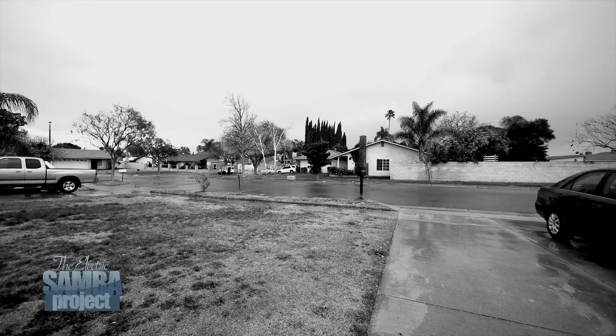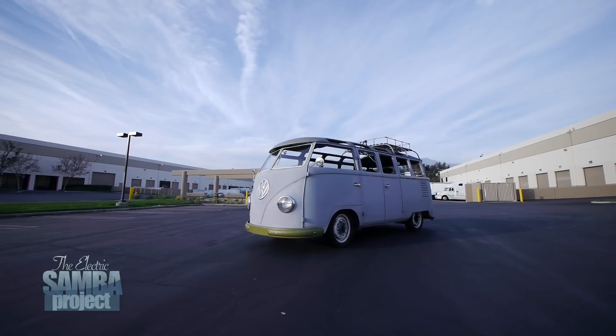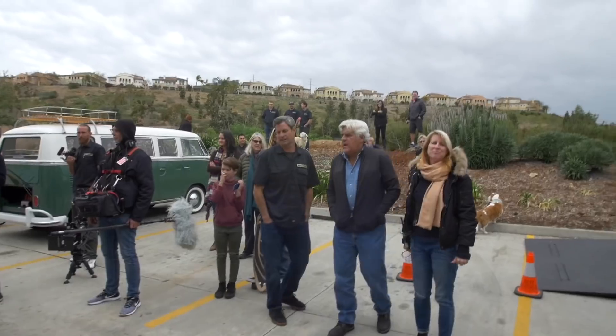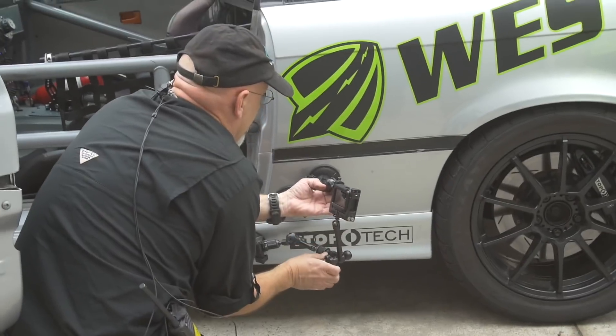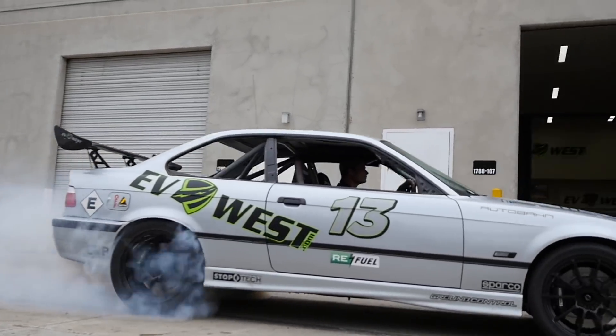Wouldn't it be great to just take that motor off that Tesla and put it on your DIY car? Remember a couple weeks ago I showed you the EV West project, the Electric M3 that they had — Jay Leno was there at the shop doing some kind of shoot with it and all we did was a burnout. I mentioned that in a few weeks I'd be able to show it to you on the track, but unfortunately that event is happening today and we're not there.